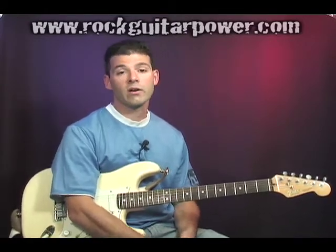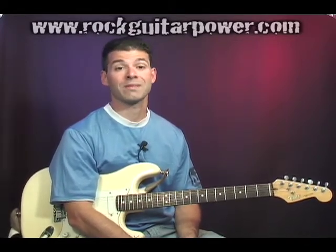What's up everybody? This is Mike Deary from Rock Guitar Power here to give you another lesson. This one's going to be on how to tune to drop D.